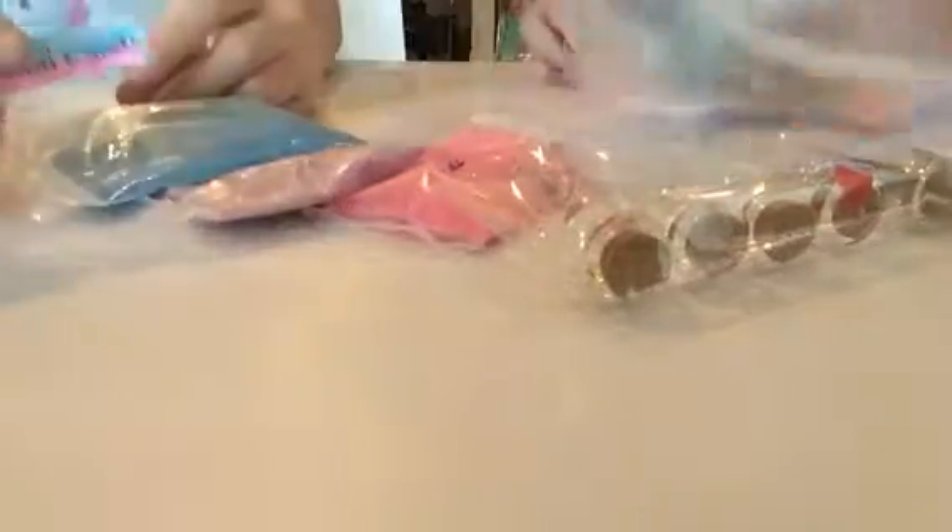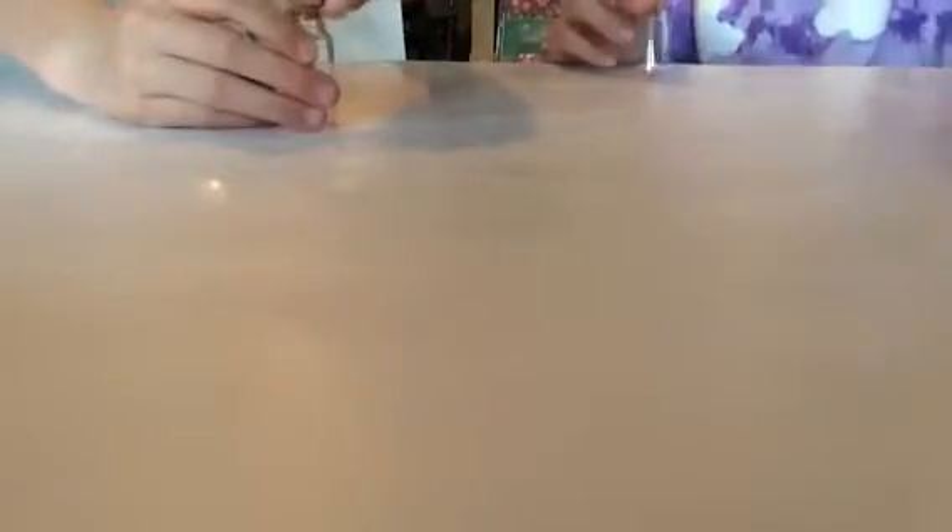So I'm going to be making a cotton candy bottle and Raven's going to be making a unicorn jar. We have these mini jars from the dollar store, so they're not too expensive.